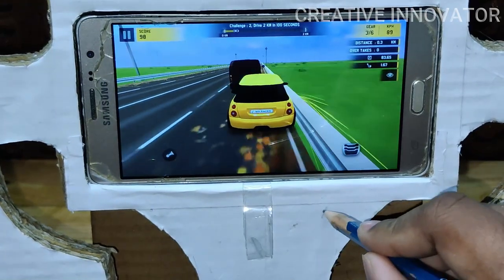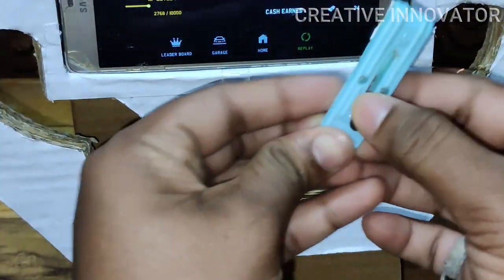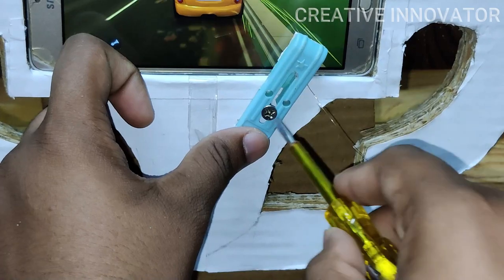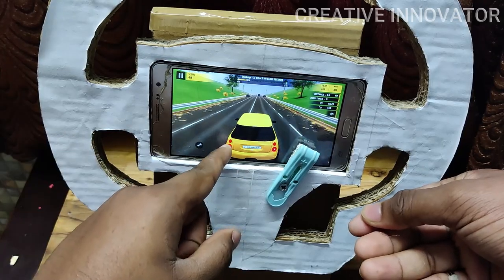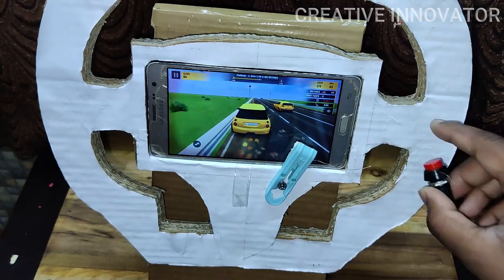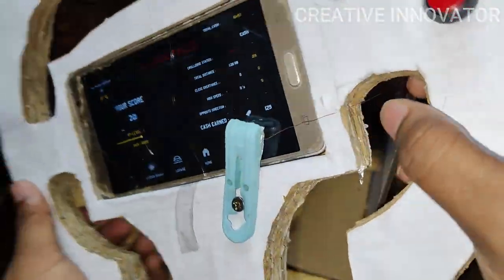We mark the gap and mark the screw insert holes. We fix the screws through the holes, then connect the copper wire. The car brake is connected via copper wire.